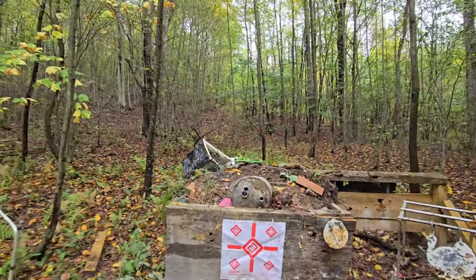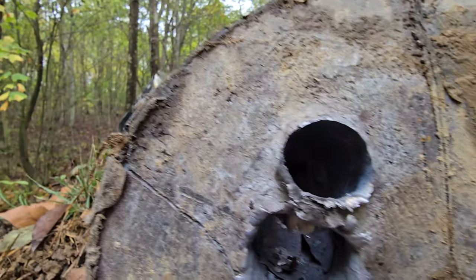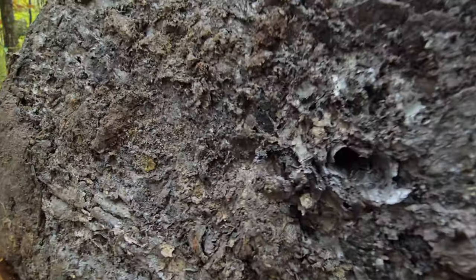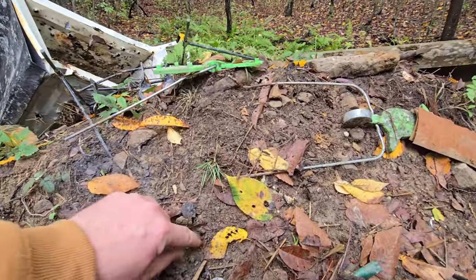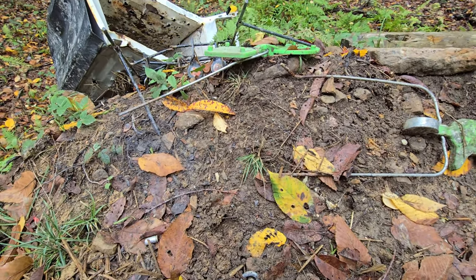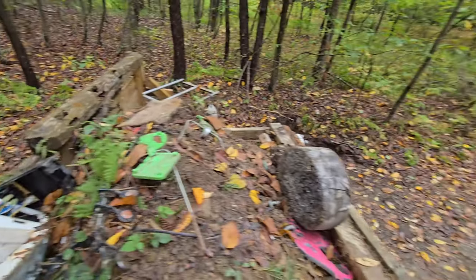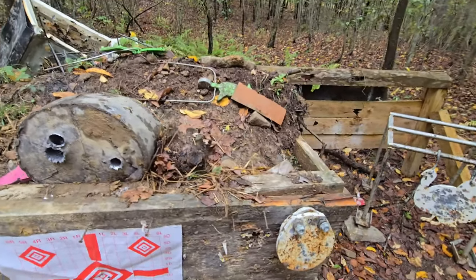Let's see what happened. She kind of blew out the center — oh, she went the whole way through! There it is — that thing went the whole way through. There's the exit hole. That went through all that lead — that's insane. I'll look around but the bullet's probably long gone. I wonder if it went through and out the back of the dirt berm.